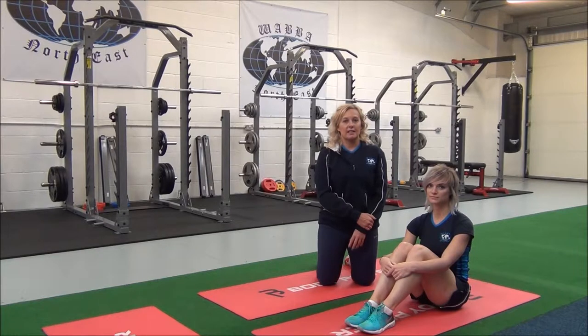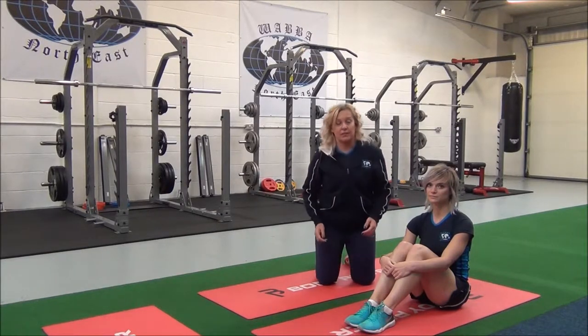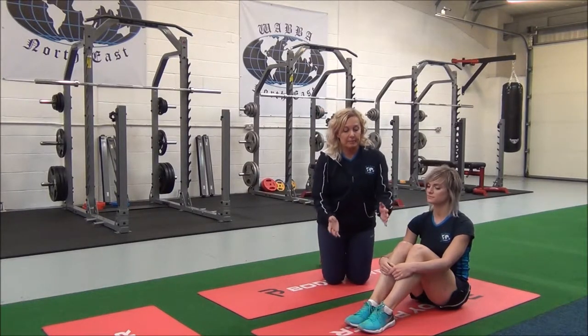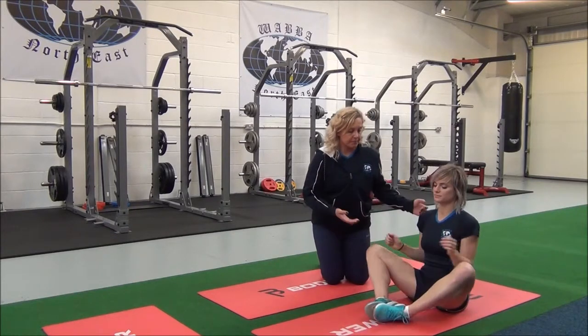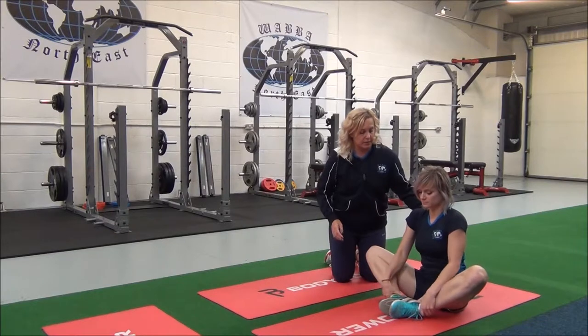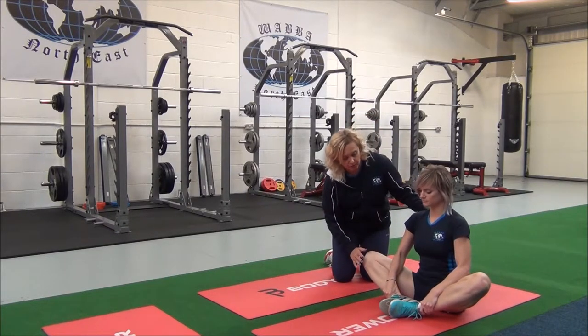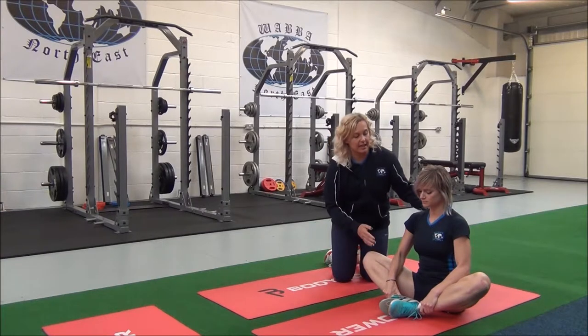The next one is the seated adductor stretch. This is a basic compound stretch which targets the adductor muscles on the inner thigh. Jasmine, bring the soles of your feet together so your knees come out. You're going to hold up to the ankles, and use your forearms to put gentle pressure on the legs.